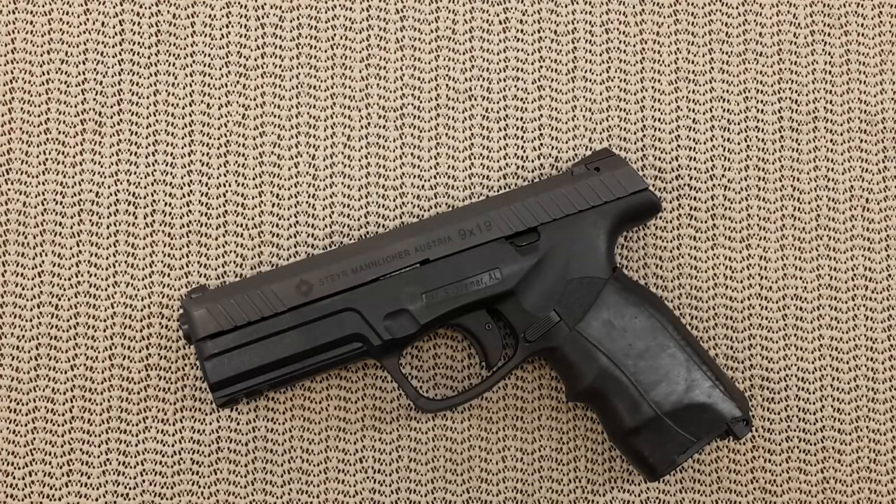Hello everyone. Today's video is about the full lower frame disassembly and then reassembly of this Steyr L9. But before I start, I have two little stories.